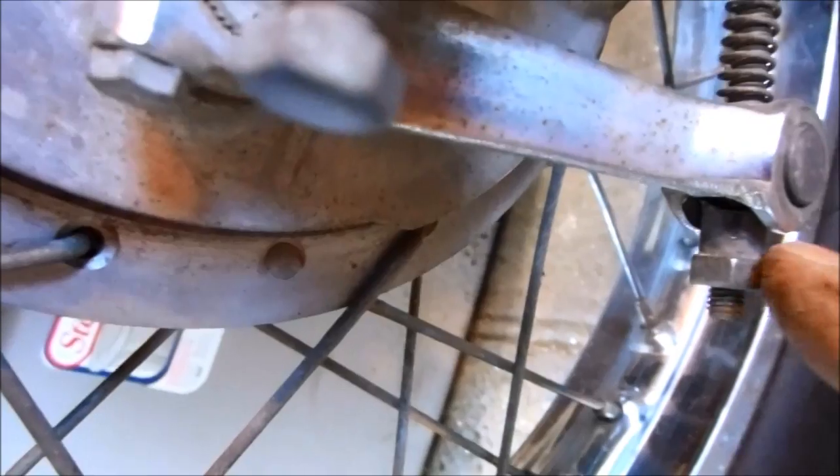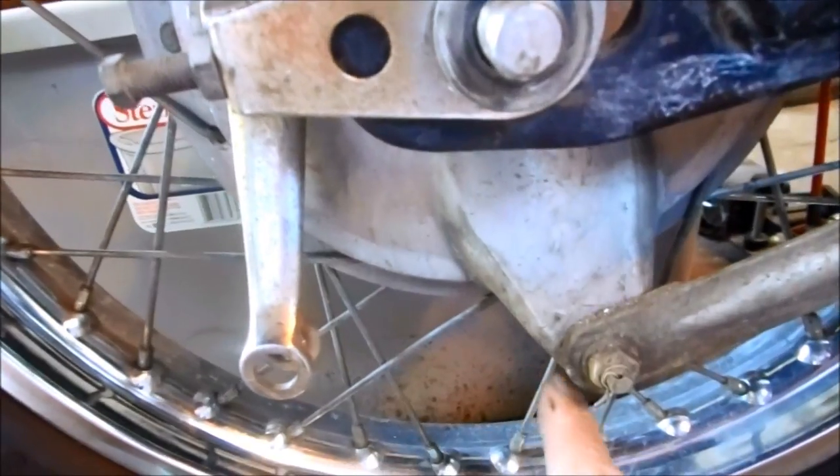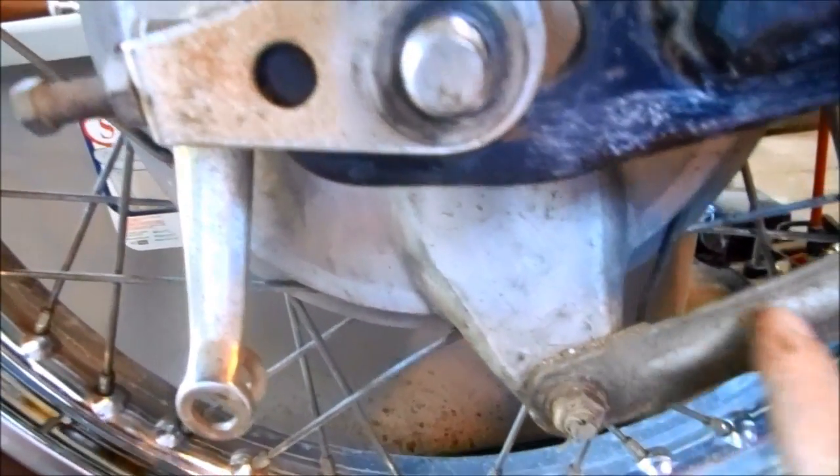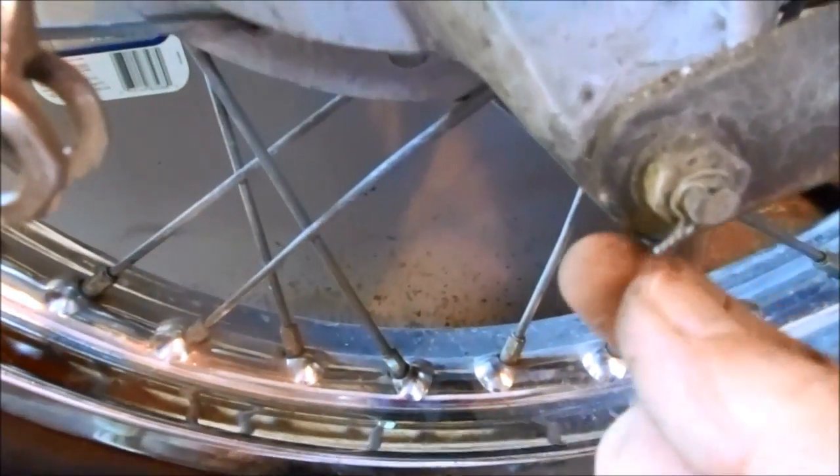On the brake actuator arm, the brake rod has a nut on the end and that has to come off as well. There's also a brake drum stay that keeps the drum from spinning with the wheel, and there's a little twisty wire that you have to remove.